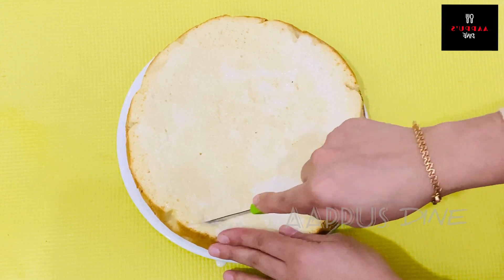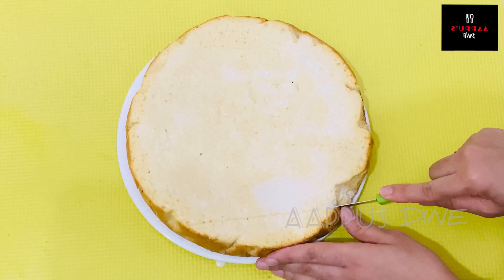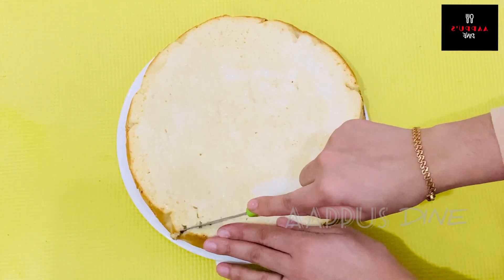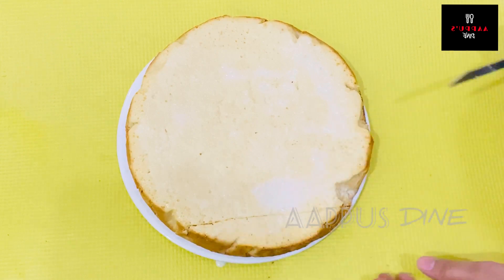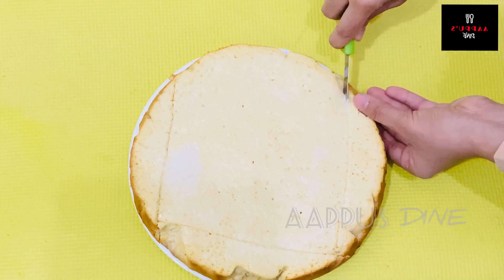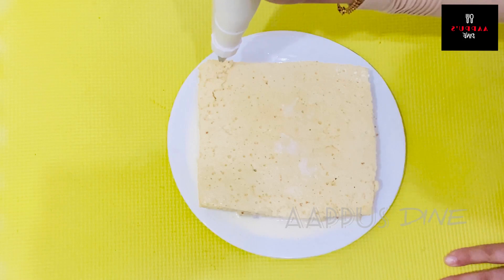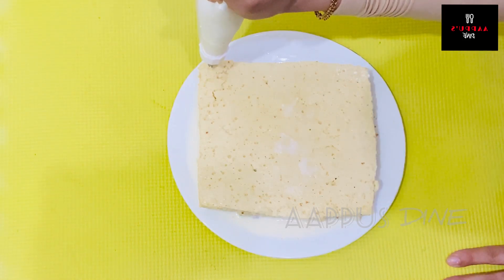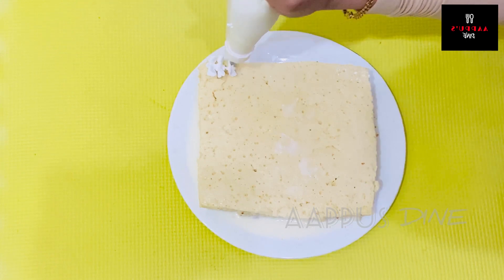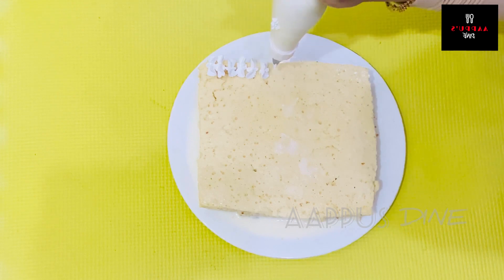I am going to cut it on the sides and decorate it. I am going to put the whipping cream in the piping bag and pipe it on the sides and all over the cream.